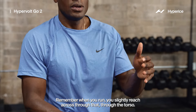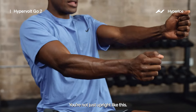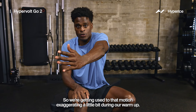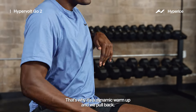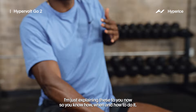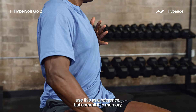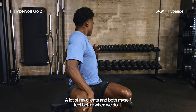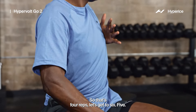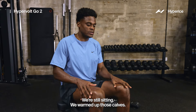Let's go to the other side. Remember: when you run, you slightly reach across through the torso — you're not just upright. So we're getting used to that motion, exaggerating it a little during our warmup. That's why it's a dynamic warmup. I'm explaining these to you now so you'll know when and how to do it, and on your own you can commit it to memory. This is a simple, great, easy warmup routine — a lot of my clients and myself feel better when we do it. Then we're going to do some calf pops — just nice and easy seated calf raises for 10 seconds.